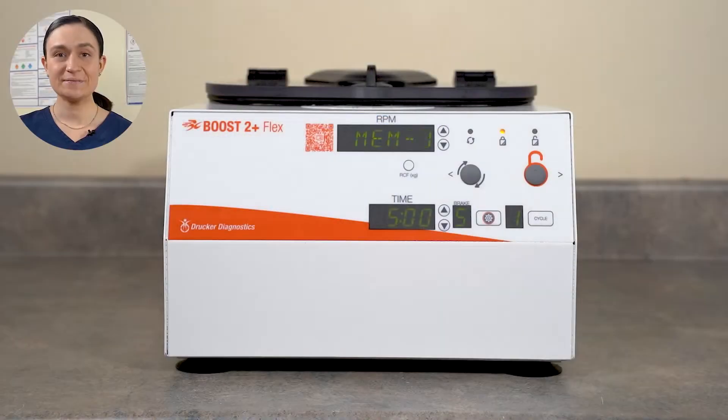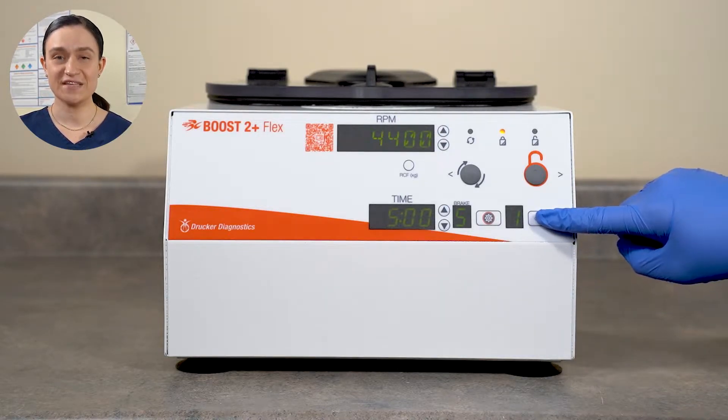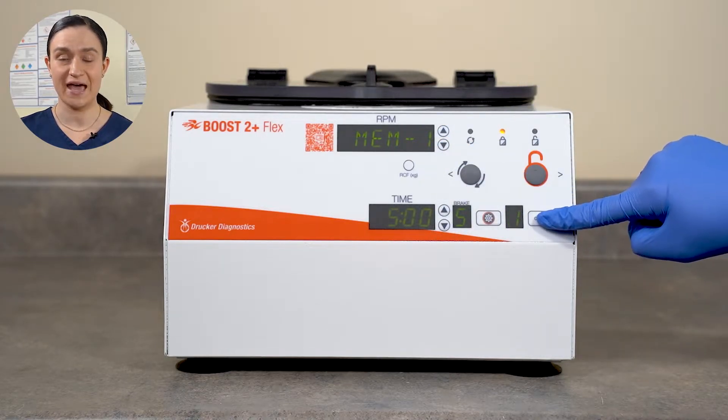In Presets Only Mode, your Boost 2 Plus Flex can only spin saved, programmed cycles. Only saved cycles can be run — no settings can be changed, free mode is inaccessible, and no new cycles can be added. This video will show you how to engage Presets Only Mode.